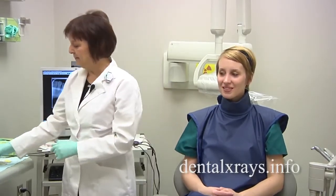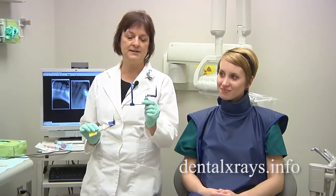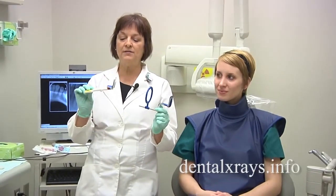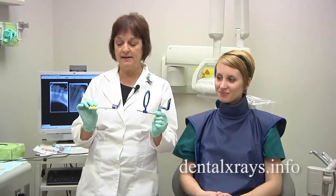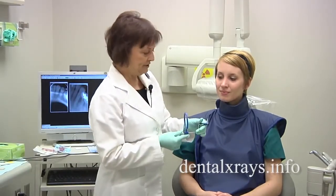There are different pieces that you may want to use. Some offices always use the REN instruments — they're great. Or some offices use the bisecting angle technique. I'll start with the ring and show you how to do a few anteriors.